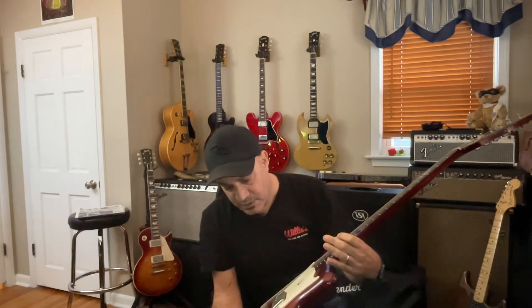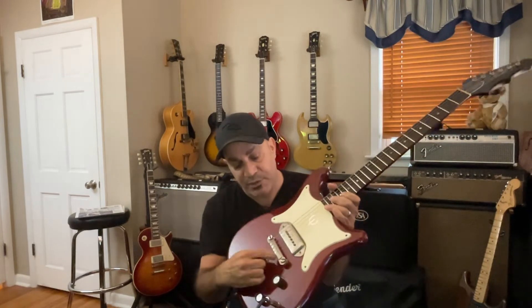This guitar is all original with the exception of the bridge, which I changed because it has the correct intonated G string for an unwound G. The original bridge would be included in the sale, and I have a hard shell Epiphone — actually a Gibson SG case — that I'm including with the guitar.